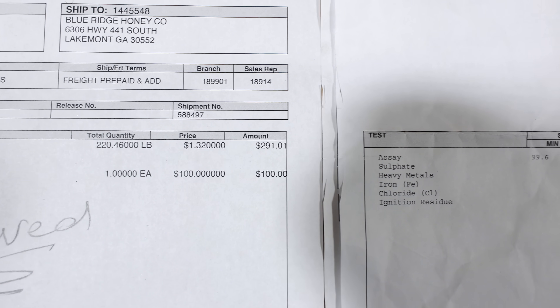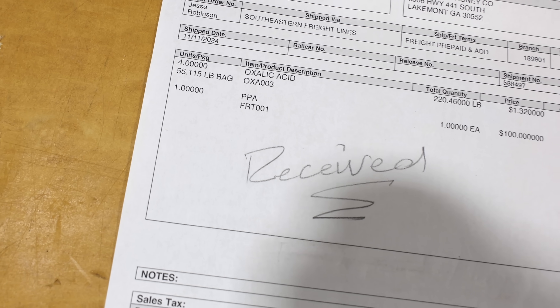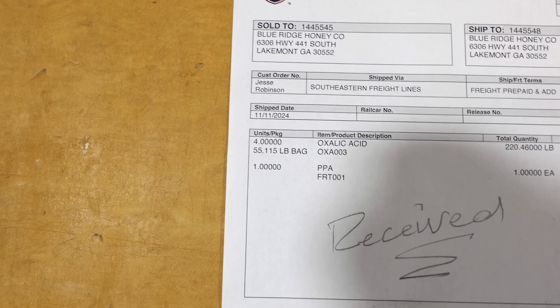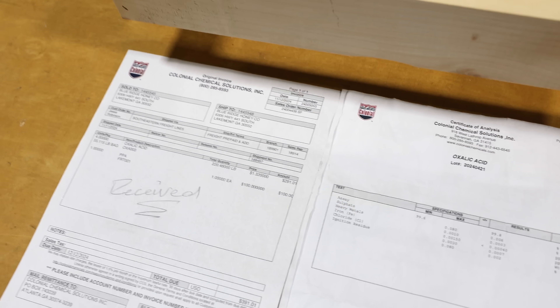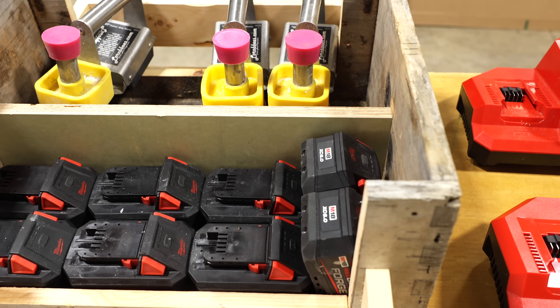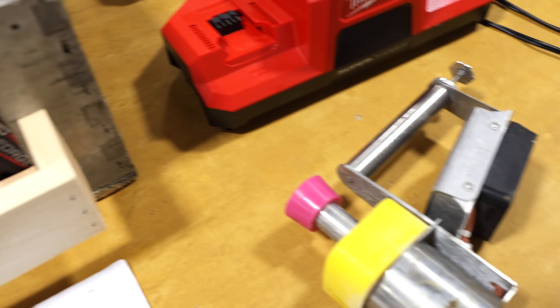There's the price and the freight for those four bags. The four bags, which are 55 pounds each, will last us a year. We can get through the winter vaporization and then have plenty in the spring for doing the extended acid release pads we've shown in earlier videos, and even have extra if we need to do any vaporization later in the season.